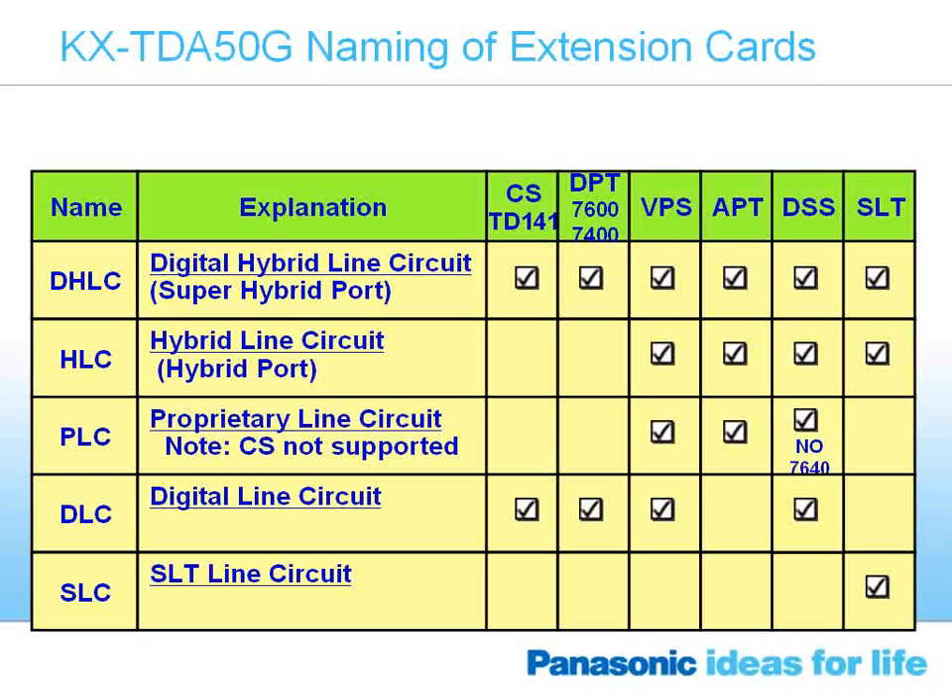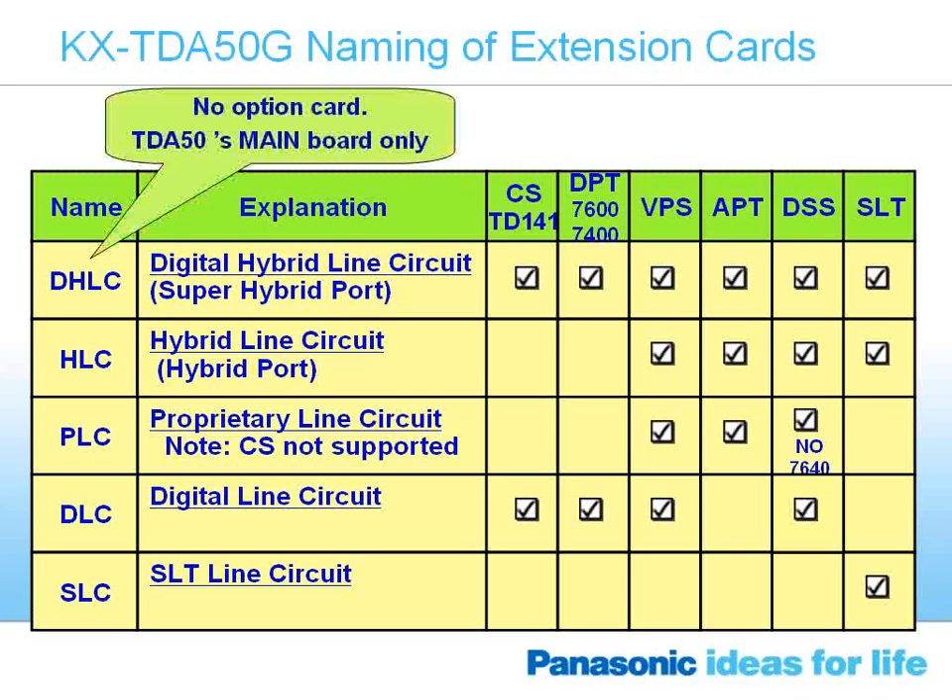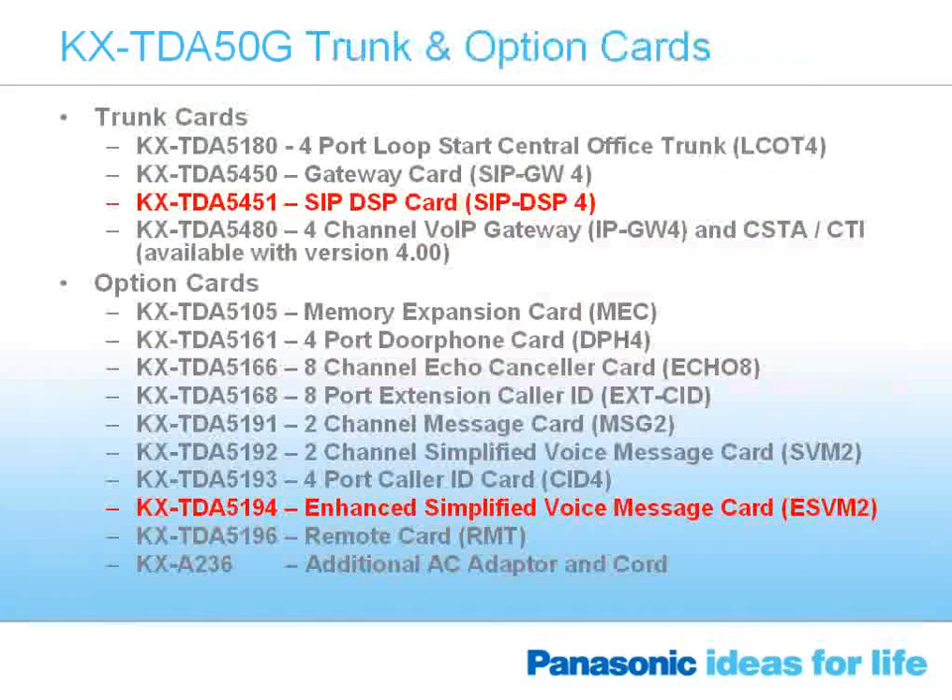This chart indicates what type of station sets can be used on all the different card types on the TDA50G. As mentioned about the digital hybrid line circuit, it can cover our previous generation 7600 series and 7400 series digital telephones, but it can also handle single-line telephones, proprietary analog phones from the TAW 848, and can also power up our cell stations. The slide also shows what station sets are usable on the other types of station cards available.